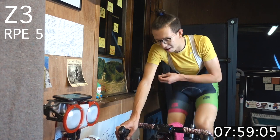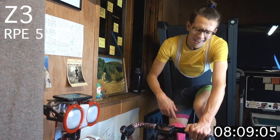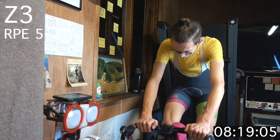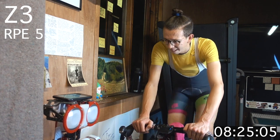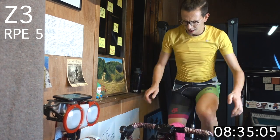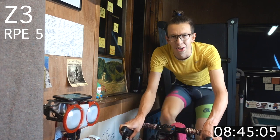Getting warm now — I can feel that. No fan for me, so that you can hear me, but if you've got one, turn it on — you're gonna need it. 30 seconds. Keep those shoulders down, relax the upper body. You want to save that energy for the lower body.